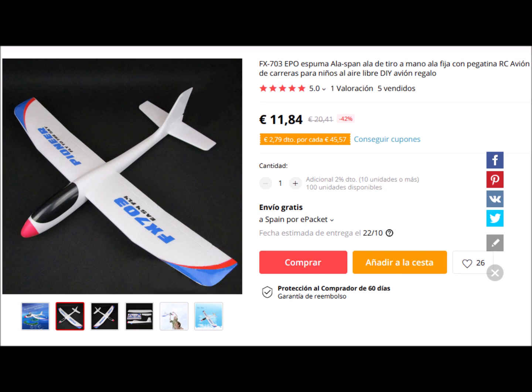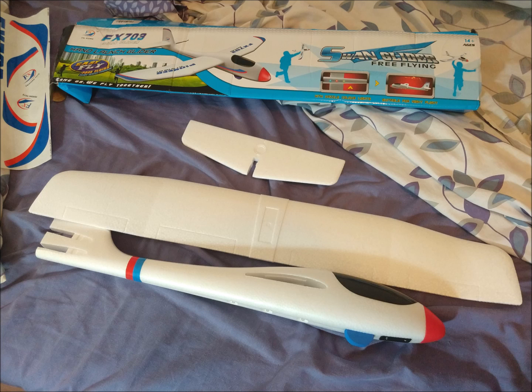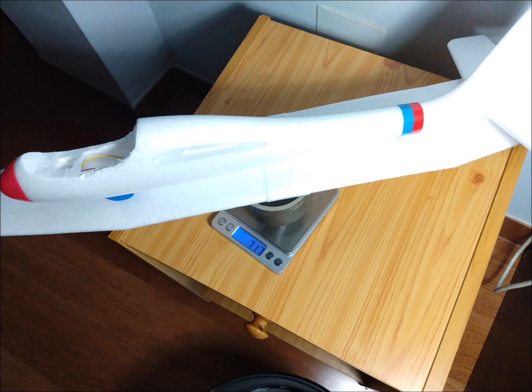We have bought a glider on AliExpress for a price of about 12 euros. The wingspan is 69 centimeters and the wing area is 0.0654 square meters. The center of gravity for the glider is 3.5 centimeters from the leading edge of the wing, which corresponds to the first third of the wing chord.